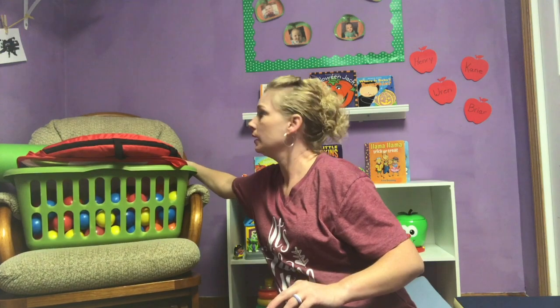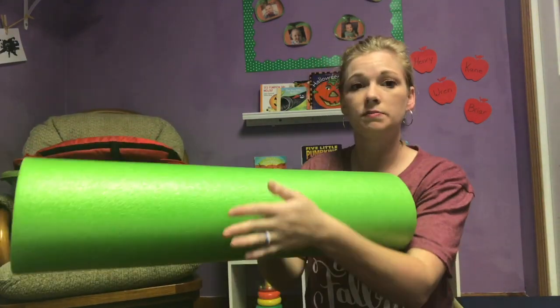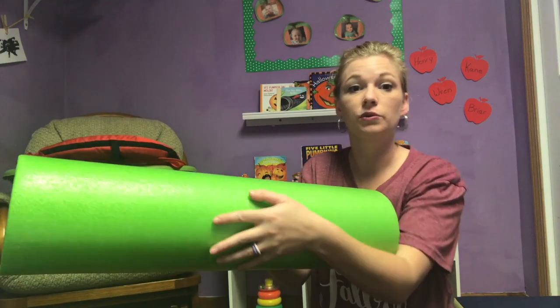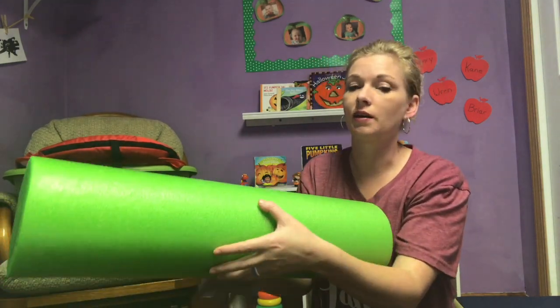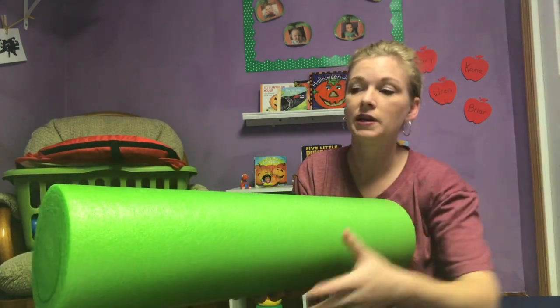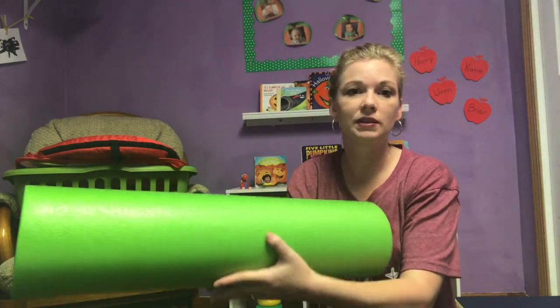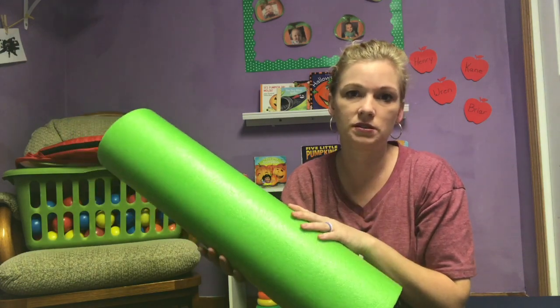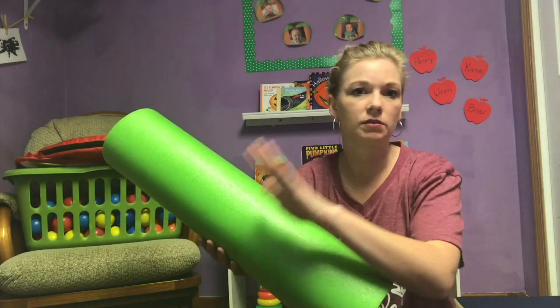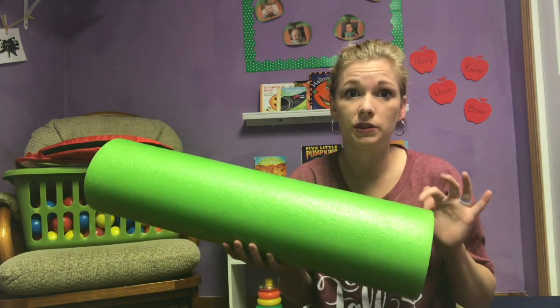The second thing I have that's great for babies and toddlers is a foam roller. They actually saddle it and then you can roll it back and forth — they have to break that midline again. Sometimes I'll hold a toy out and as I roll them they have to reach for the toy, and even better if they cross the midline to reach for it. This is a really cheap item and it's a great tool for gross motor with the little ones, though they may not stay engaged with it quite as long as with the ball.